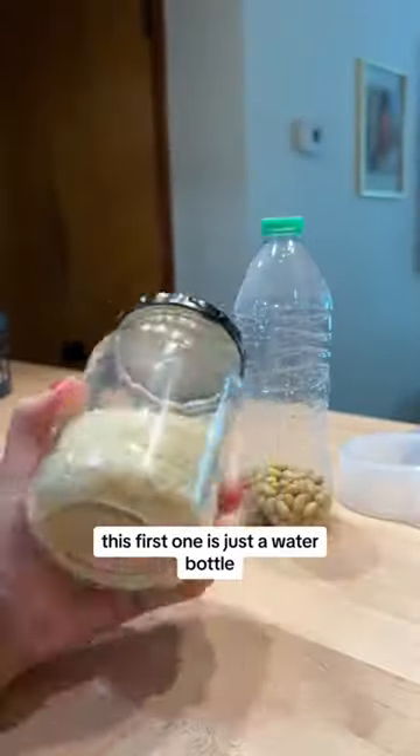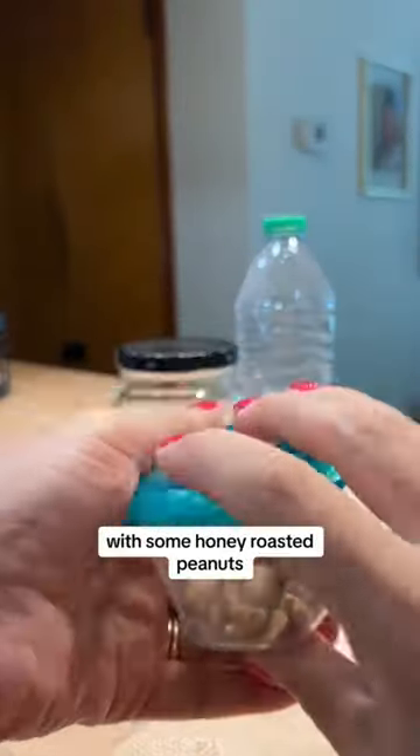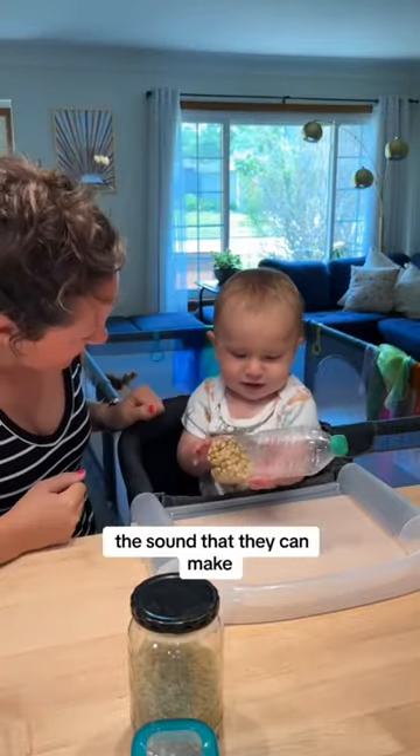This first one is just a water bottle with dried beans, then we had a glass jar with rice, and finally this Tupperware with some honey-roasted peanuts. Playing with shakers for babies is great for developing their fine and gross motor skills, and they love hearing the sounds that they can make.